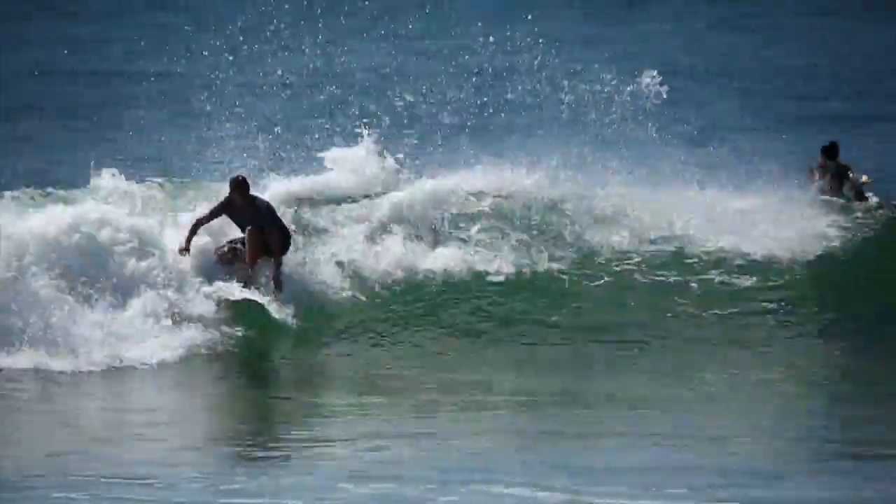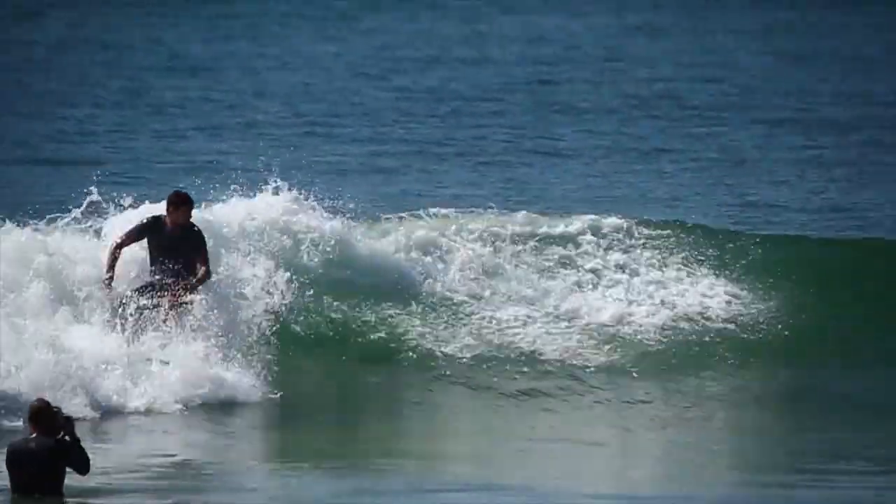There you have it guys, a board that's fast and fun and we recommend that you ride it four to six inches shorter than your regular board. This is the Bulldog.